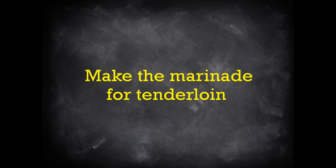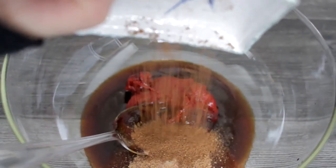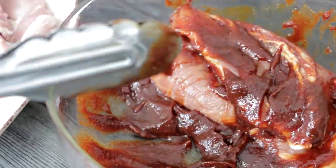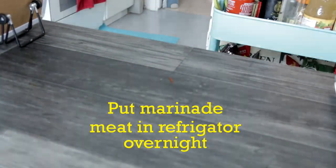Now, make the marinade for the pork tenderloin. Add all the ingredients in a bowl and mix well. Then add the pork tenderloin and make sure that the pieces are evenly coated. Cover the meat with plastic wrap and let the meat marinate overnight.